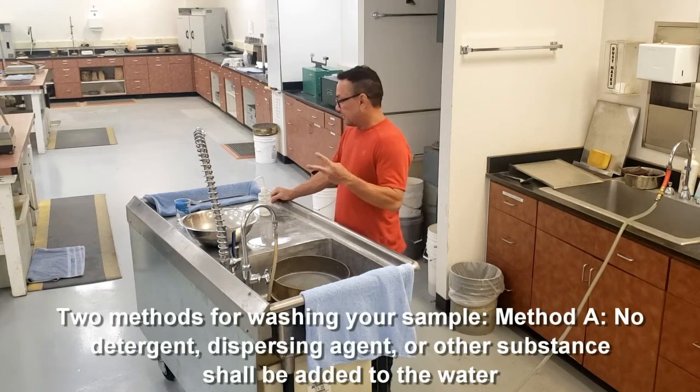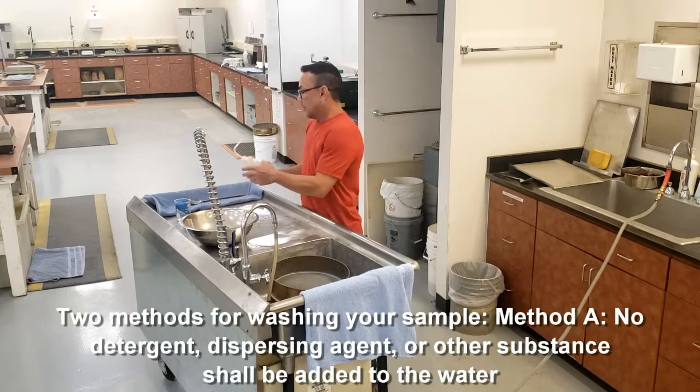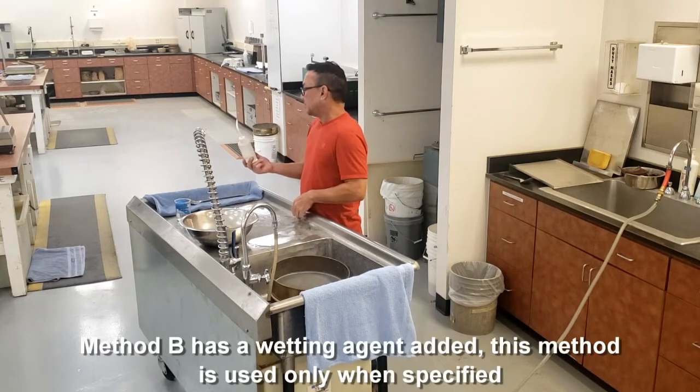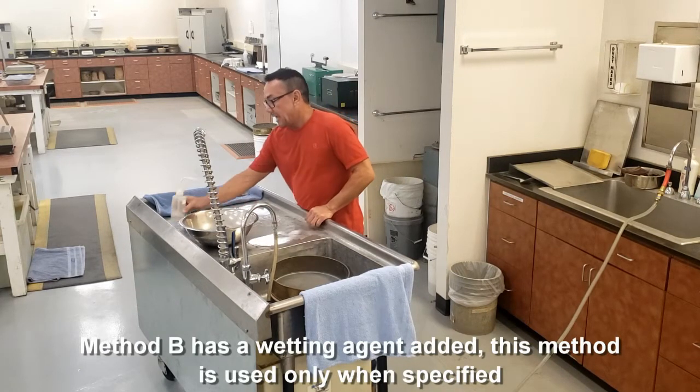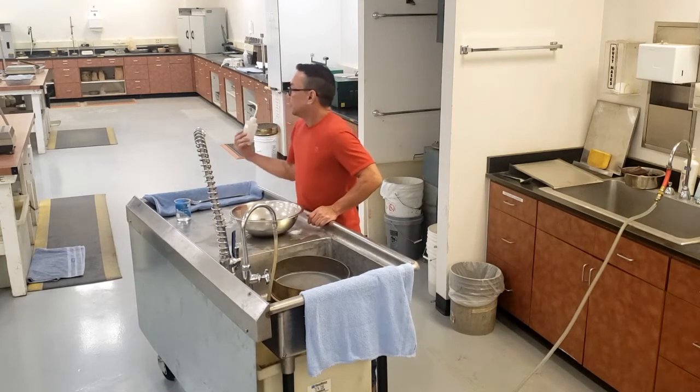There are two methods. You have Method A, which is only water, and you have Method B, which uses a wetting agent. Method A is used unless it is specified to use Method B.